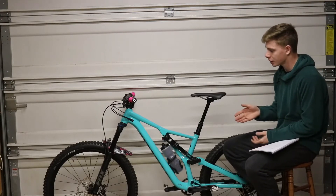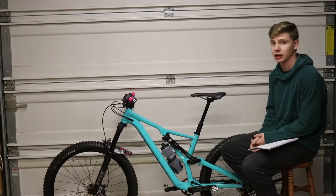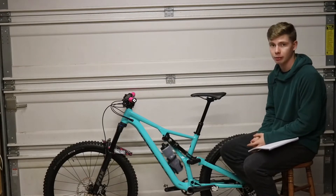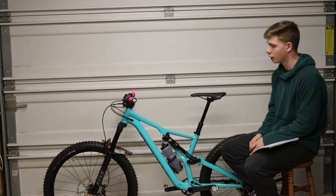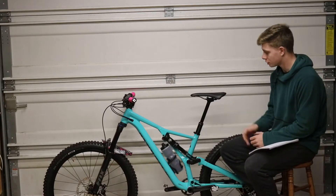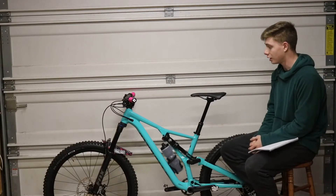In the back we've got a Fox Float DPS Performance with also 150 millimeters of travel in the rear. Really good suspension. I was able to get about four runs in at Baker Creek Preserve in Knoxville, Tennessee — kind of like a public bike park. It performed really well. Suspension was awesome. The guys at Bike Zoo tuned it up for me.